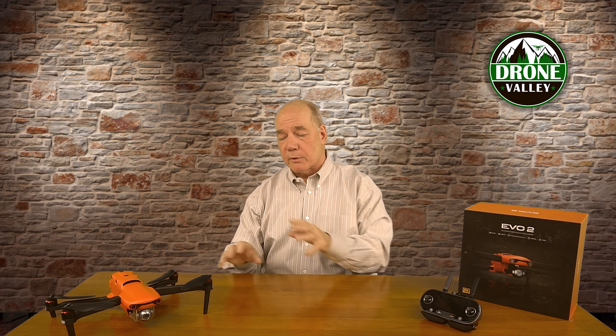It also has the ability to swap out the camera. I can't stress how important that is because what you're buying with the Evo 2 is a platform — you can buy it today with the 1/2.3 sensor or in a couple of weeks with the one-inch sensor, and future cameras can bolt on. The product itself has all the video processing power inside to handle different cameras, maybe larger sensors or cameras with zoom.